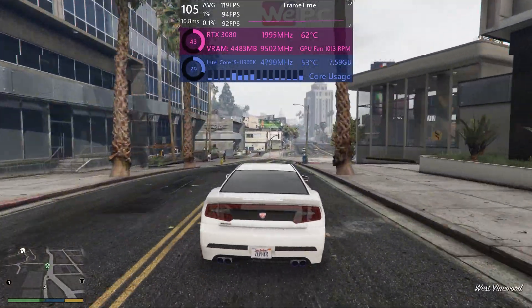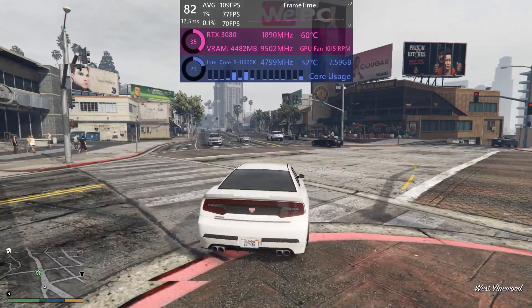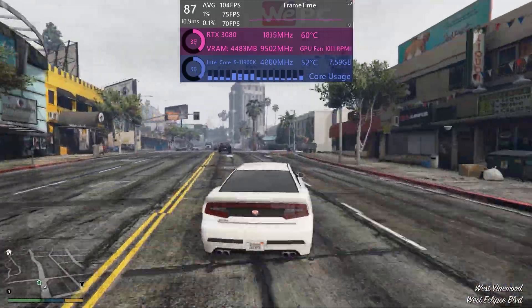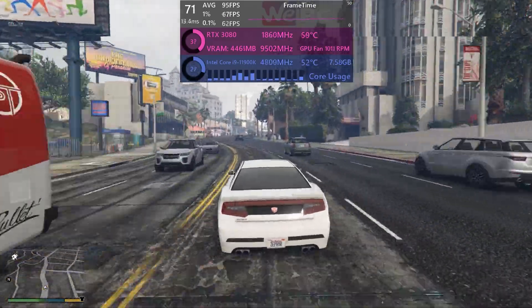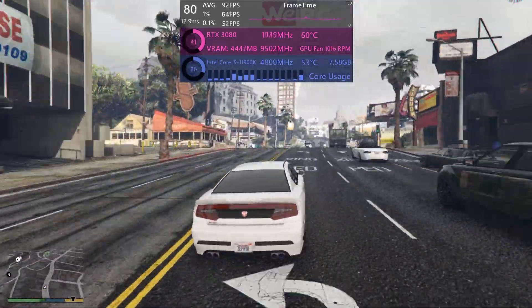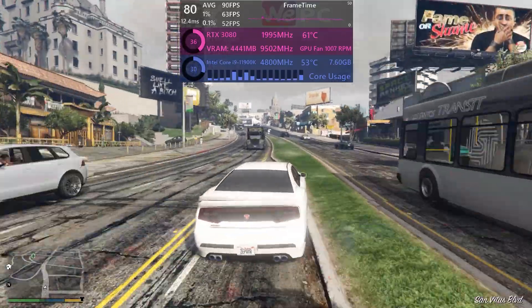Similar to Red Dead Redemption, GTA runs on a similar engine and has to render a lot of things like characters, cars, and AI. It sits around 93 FPS average at 1080p, which is good — a bit more than Red Dead because it's less graphically intensive.